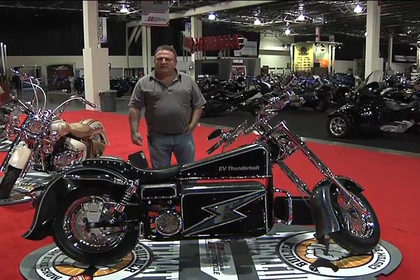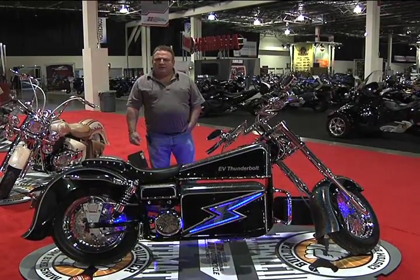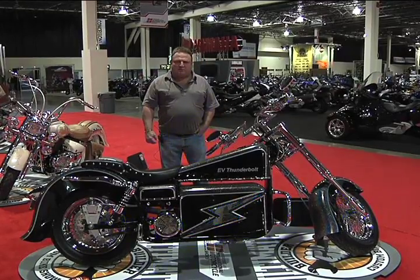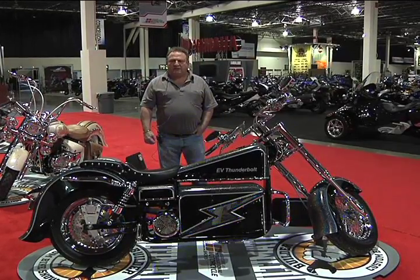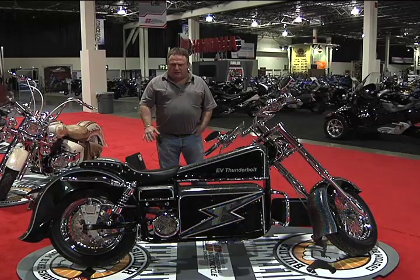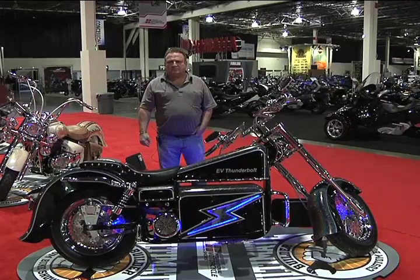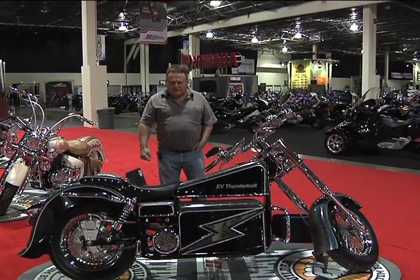If somebody would like to get a hold of you, how would they do that? You can look up www.evthunderbolt.com. You'll see a website, and on the bottom of the website, you can get in touch with me there. Very good. Thank you, Dave. Thank you.